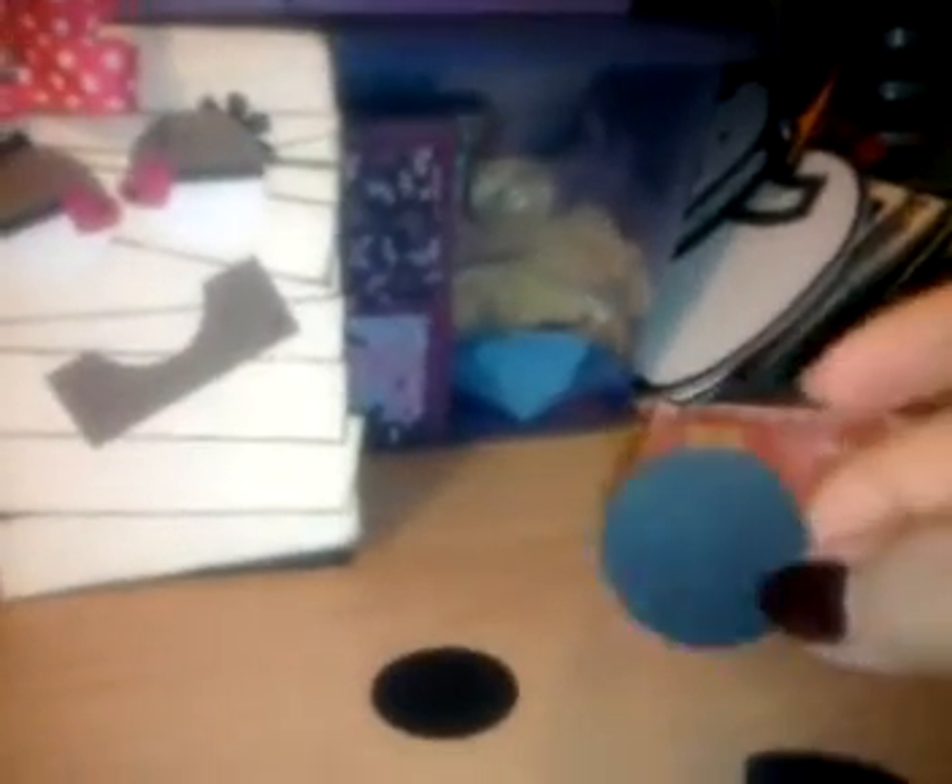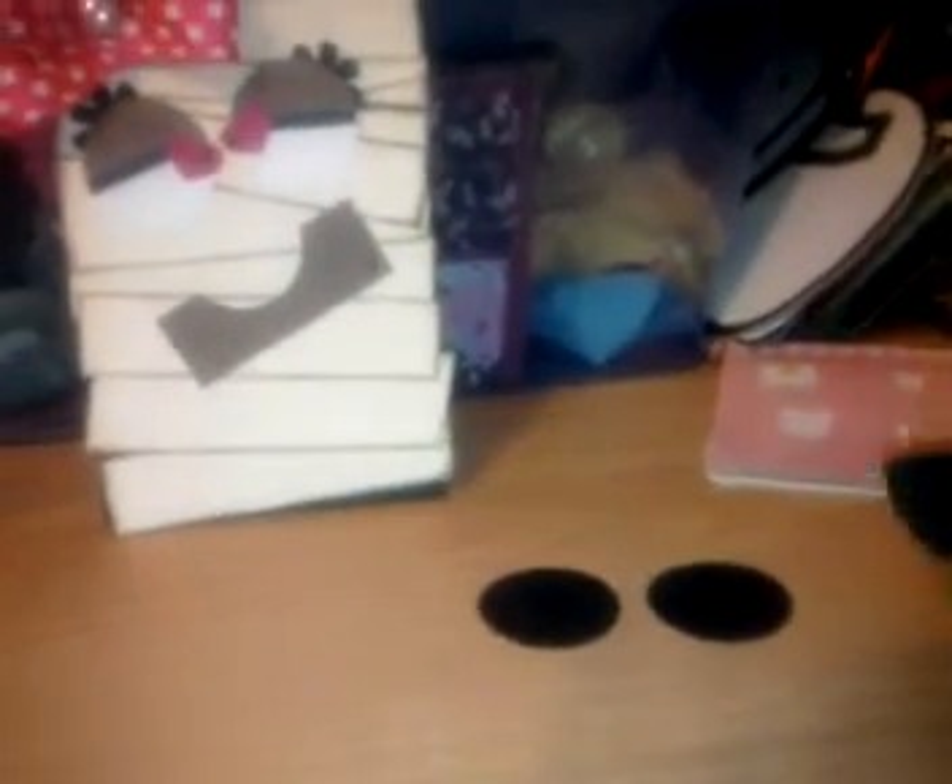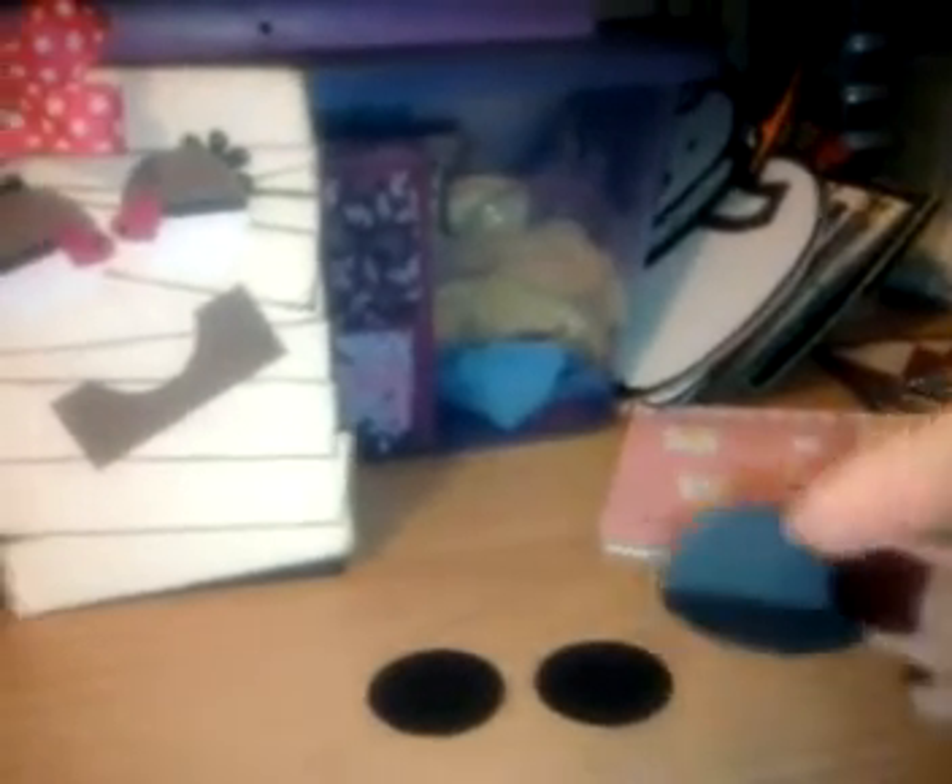I cut out two circles for the eyes in white — here I have them in black just so they'll stand out. Then I took a third circle, scored it in half, folded it and cut it. That gives you the eyelids that I have, so I just stuck those on top to give the eye shape.